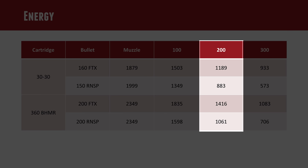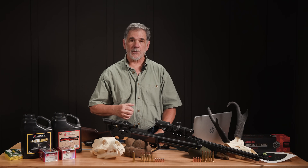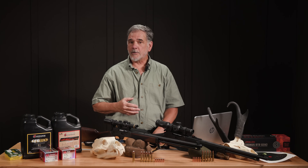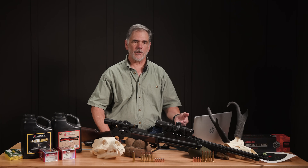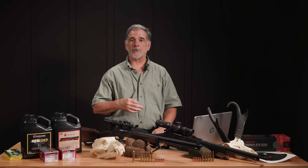For the Buckhammer at 200 yards, it's a similar story. If I use the 200-grain FTX, I'm at 1,416 foot-pounds of energy. With the round-nose softpoint Hornady, I'm down to just over 1,000 — 1,061 foot-pounds at 200 yards, still substantial. For drop, this chart reflects a 100-yard zero, which is what a lot of guys hunting with lever guns do. Interestingly, there's not that much difference out at 200 yards — we're looking at 6.8, 7.2, 7, and 8.3 inches of drop respectively. Drop is not much of a factor for us at 200 yards.